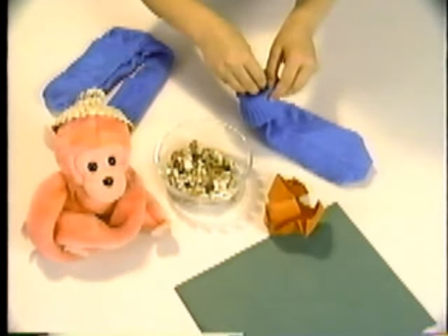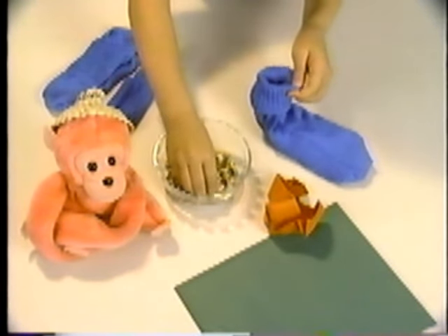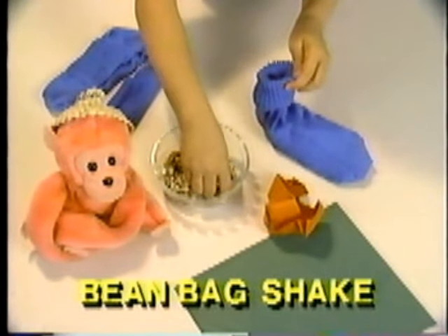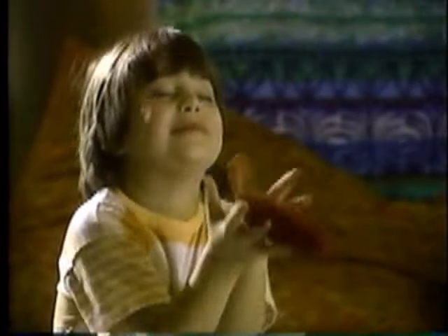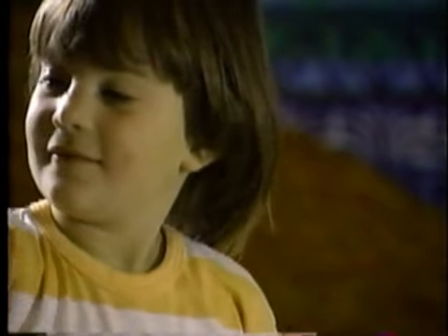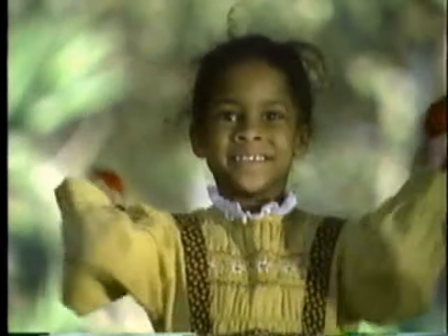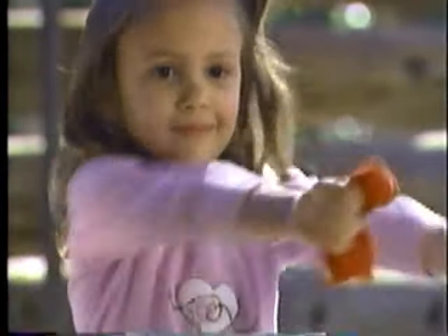Make a bean bag by filling a sock with beans, or use a stuffed animal or a crumpled piece of paper to do the bean bag shake. Shake it for seven and a rest on eight — shake it for seven with a one-beat wake. It sounds great when you hesitate — shake it for seven and a rest on eight.